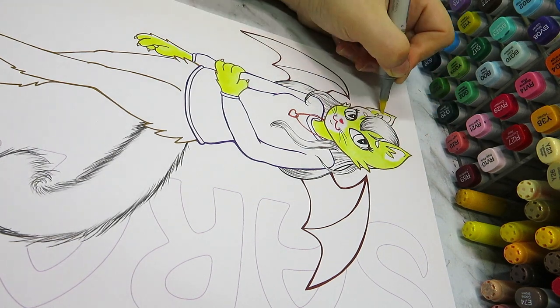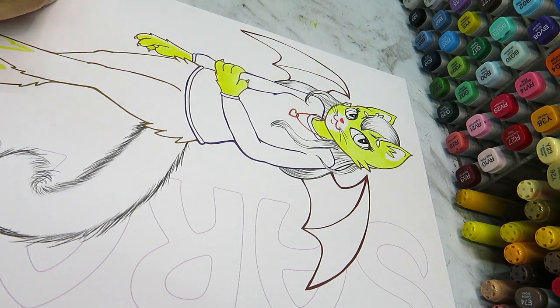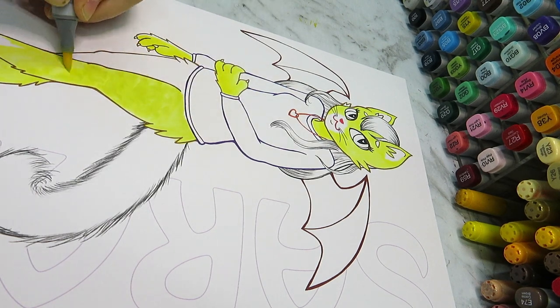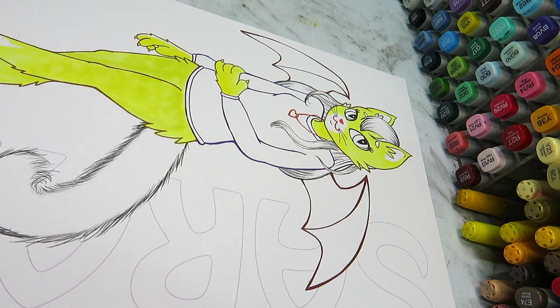After I got all the inking down, I went back in and colored the line art. This was just to get a slightly softer look and more of a colorful line art style, which is something I really like at the moment.